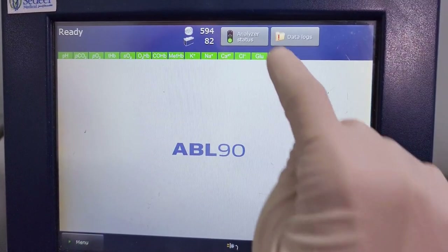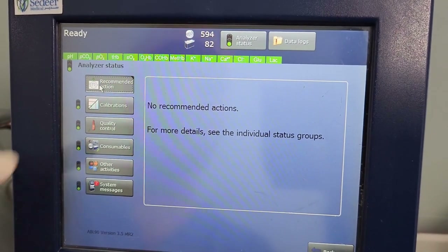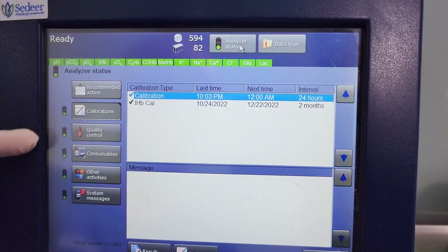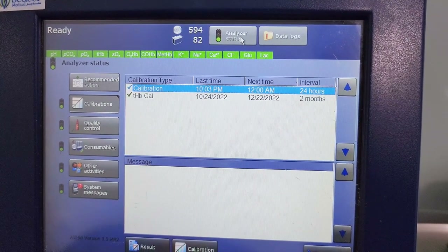To access the analyzer status screen, tap 'Analyzer Status' and check the recommended actions. If the color is green, no action is required. If it's yellow or red, one or more actions are required.